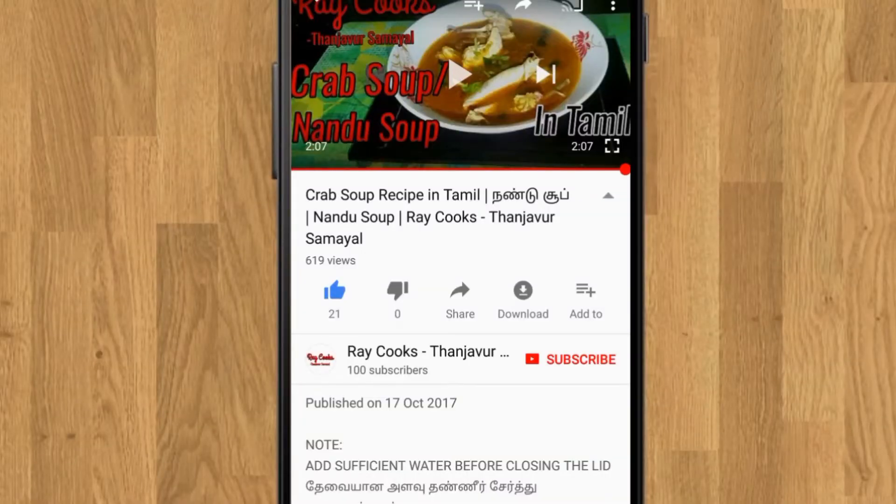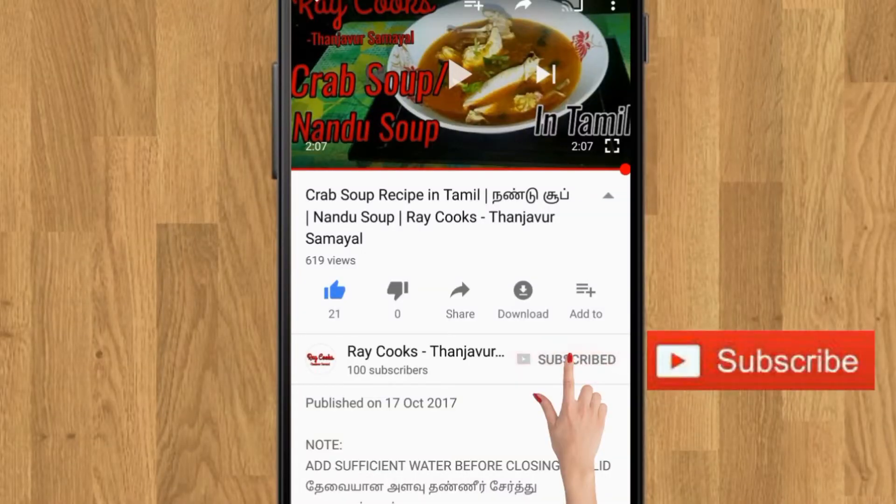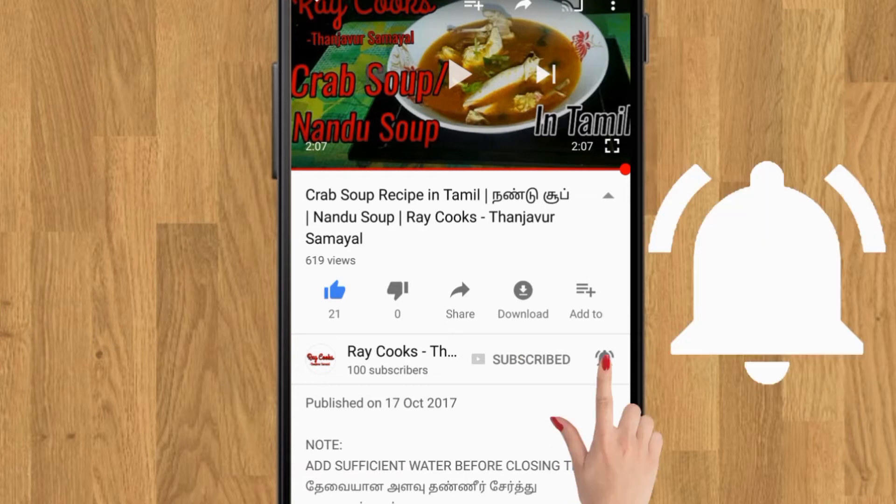If you are subscribed to our channel, click the red color button, then click the bell icon.